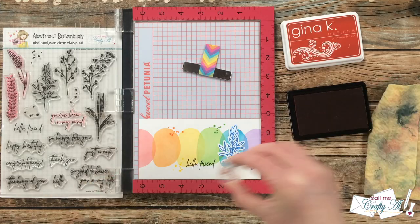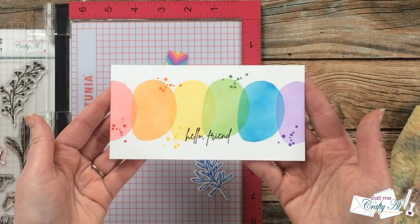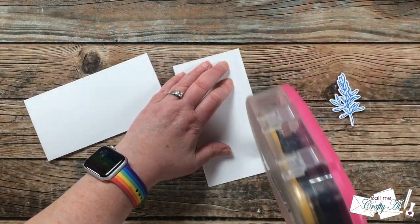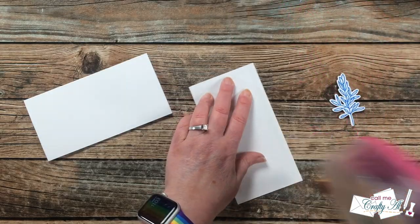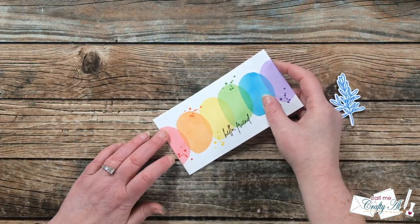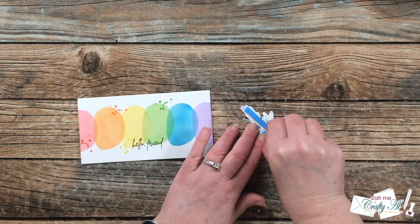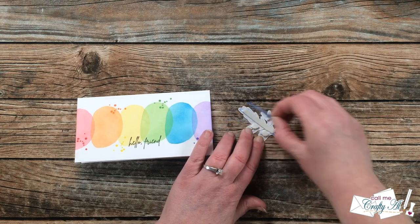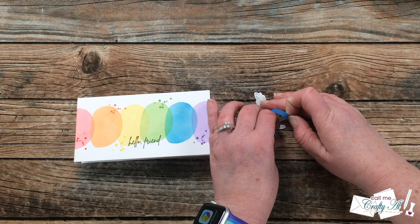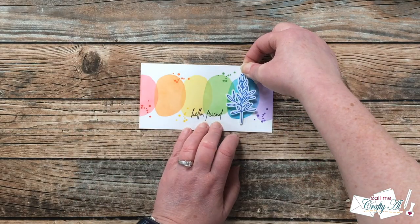In the description box of that video, there is a link to the SVG file download as well as a link to the video where I show you how to create templates with the SVG files. I have a Silhouette so that's the software I show you, but I have verified it will work on a Cricut or a Brother Scan and Cut — so if you come up with any questions you can definitely reach out to me.